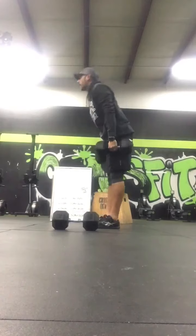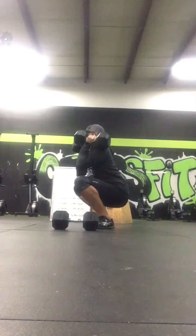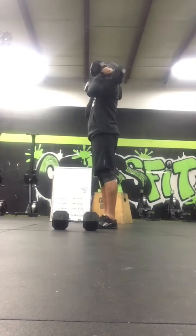For the front squat, being in a front rack position, fully leave a little crease, then stand all the way up.